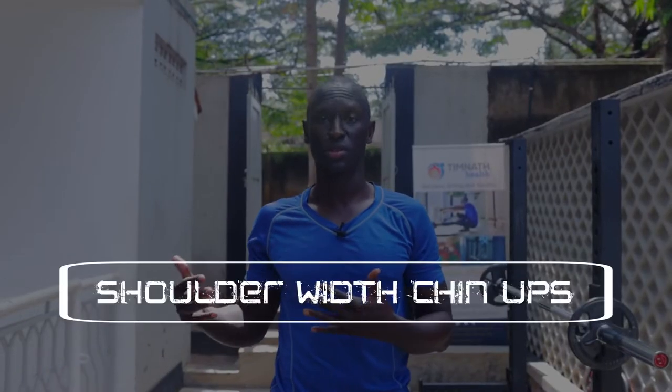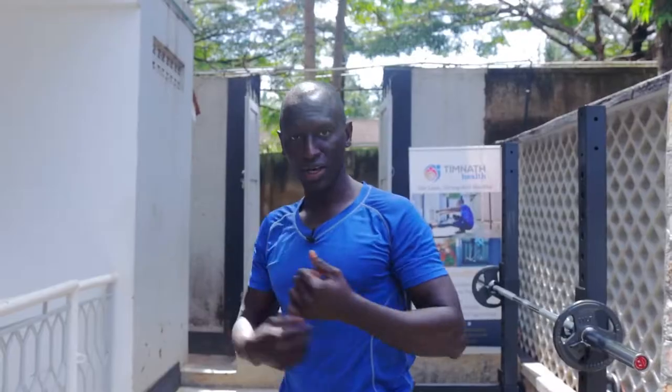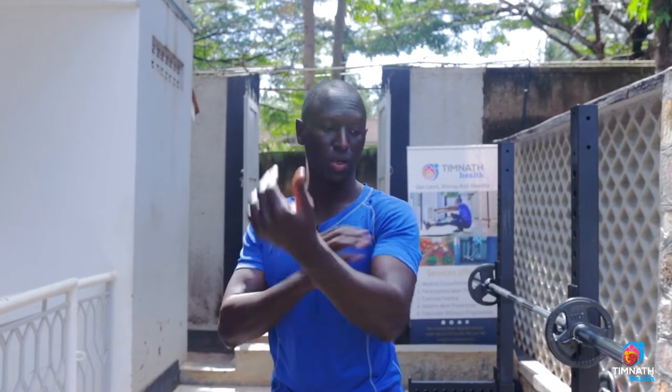Hey guys, in this video I'm going to teach you how to do shoulder-width chin-ups. Chin-ups are really good for working your back, your lats, but also your biceps.